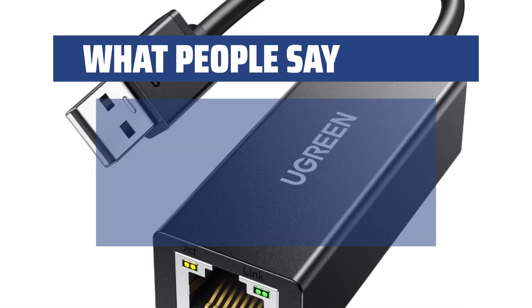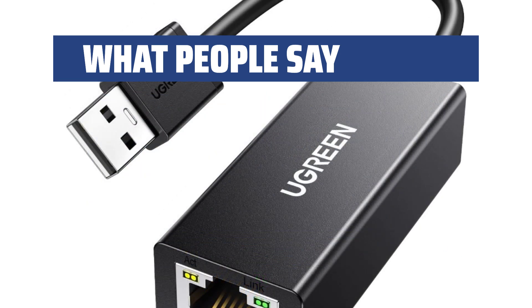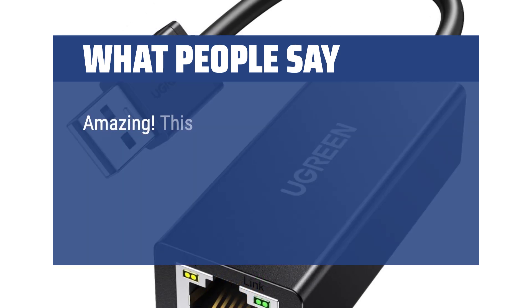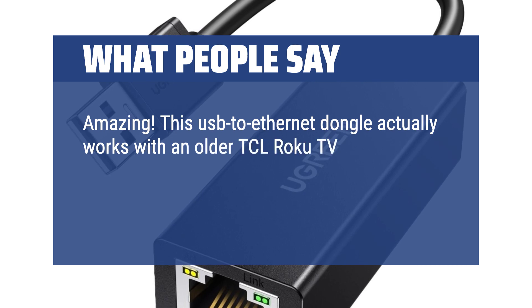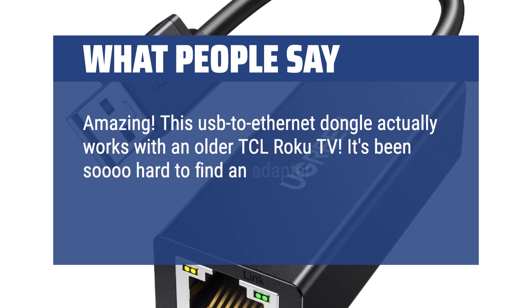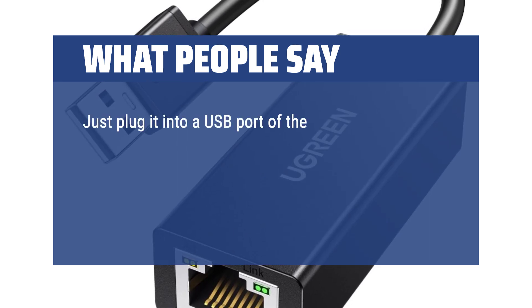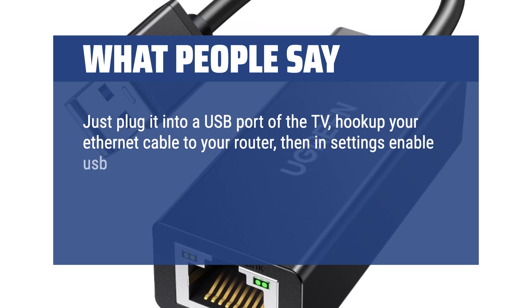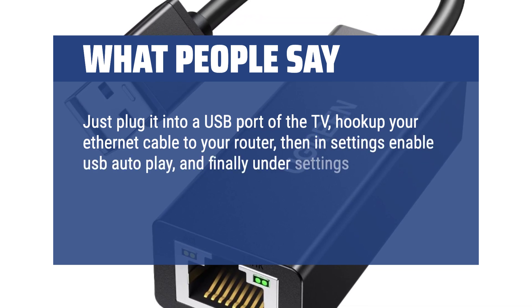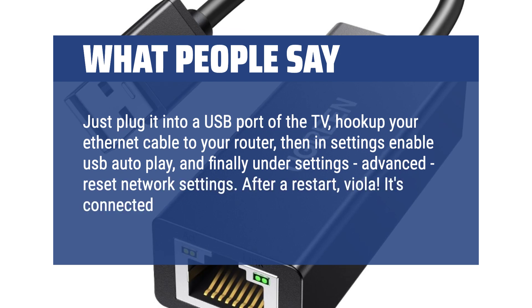What people say: It is a simple adapter and works well, easy to use. Amazing! This USB 2.0 Ethernet dongle actually works with an older TCL Roku TV. It's been so hard to find an adapter that works, and this one finally did the trick. Just plug it into a USB port of the TV, hook up your Ethernet cable to your router, then in settings enable USB auto-play, and finally under Settings > Advanced, reset network settings. After a restart, it's connected with Ethernet.